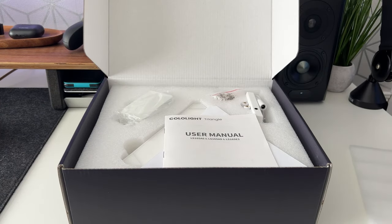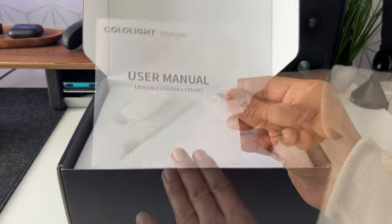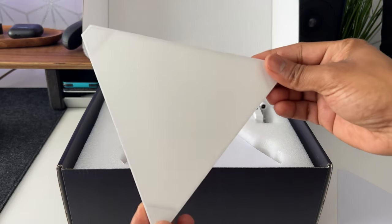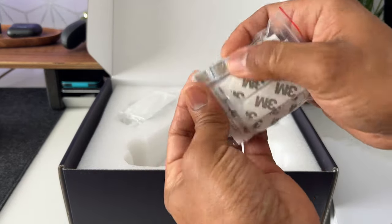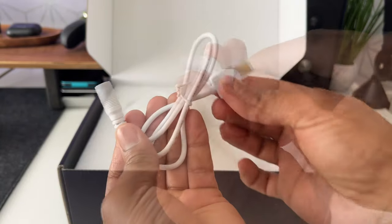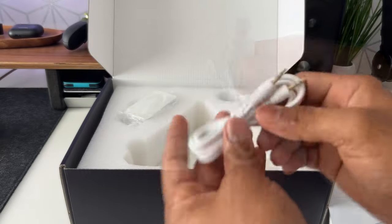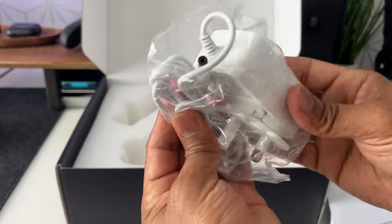Inside the box you get a user manual, which is well written and easy to understand. You get six Color Light Triangles, a packet of 3M sticky strips for mounting the panels to the wall, some connecting plates, the controller unit, a Y-shaped audio connector, the power lead, a 3.5mm audio cable, and of course the power plug.